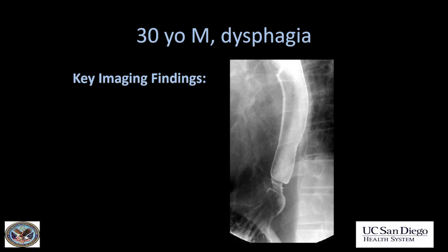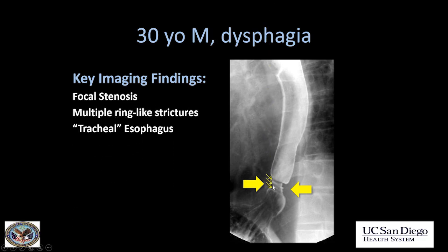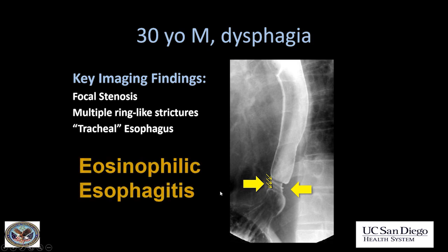A 30-year-old white male presenting with dysphagia. There was an area of focal stenosis in the distal esophagus with ring-like narrowings — it almost looks like a trachea. This is eosinophilic esophagitis.